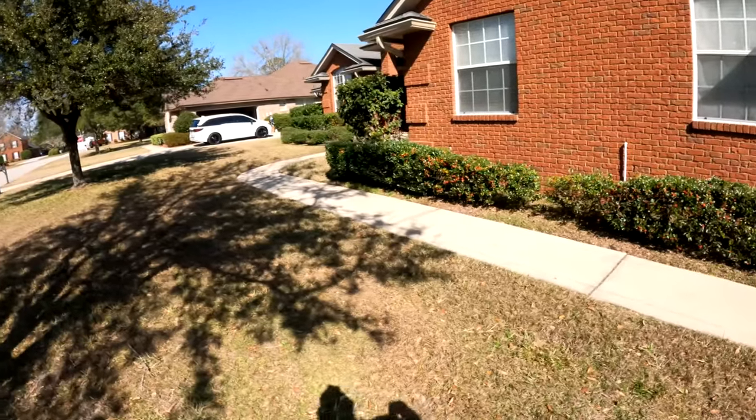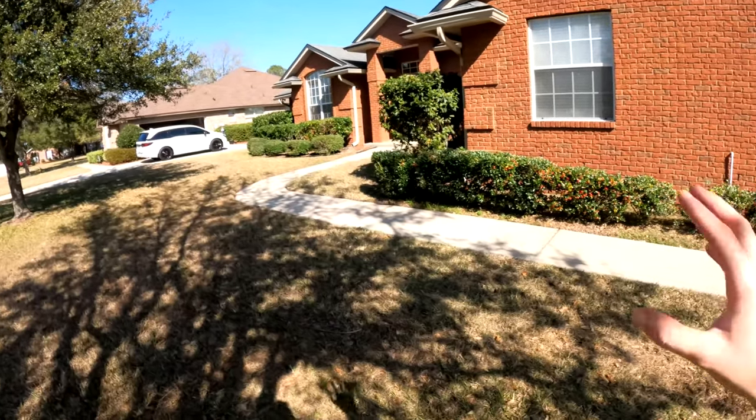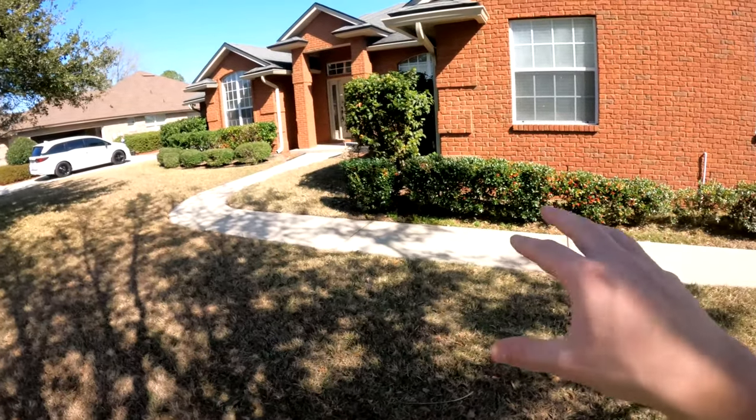This is Brad Bear with Copper Creek Cuts. I thought a quick video walkthrough would be an easy way to get on the same page as far as what you guys are looking for, so I'll run through some of the tasks so you can give your opinion on them.